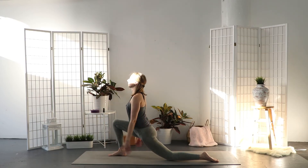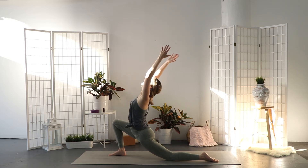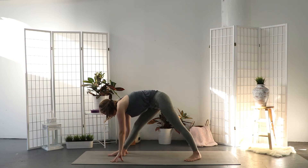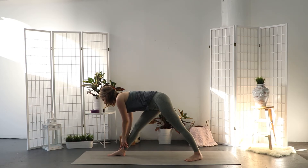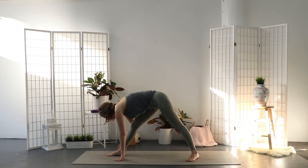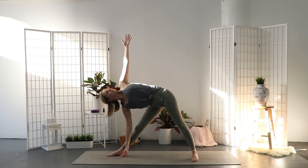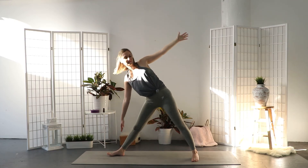Bring your left knee down. Inhale, reach the arms up. Exhale, bring the hands down framing the right foot. Straighten both legs — both feet are grounded down. Exhale and fold your torso over the right leg. You can rest both hands on the lower leg. Inhale and extend your left hand straight up to the ceiling, opening your torso to the left. Maybe you have to adjust the stance of your back foot a little bit. Inhale and bring your torso up.